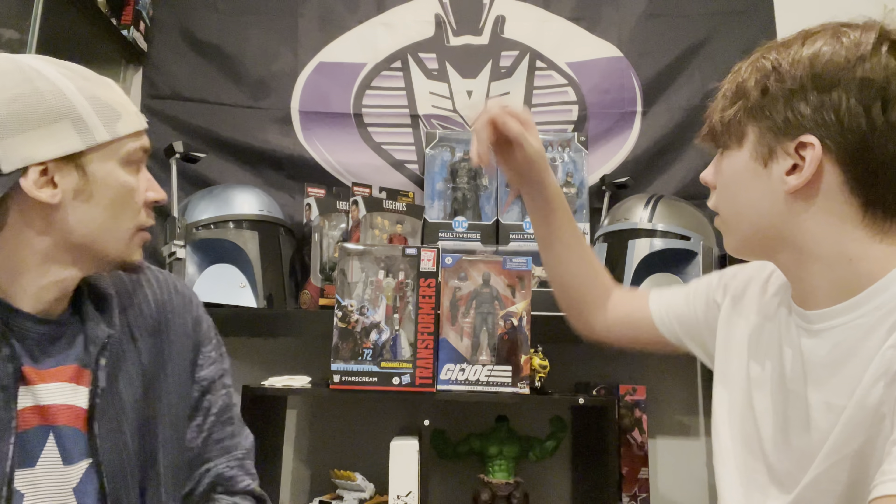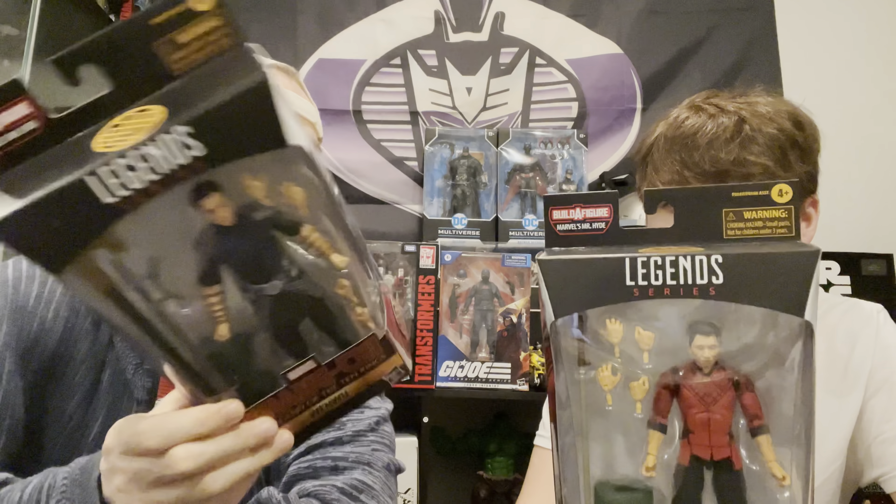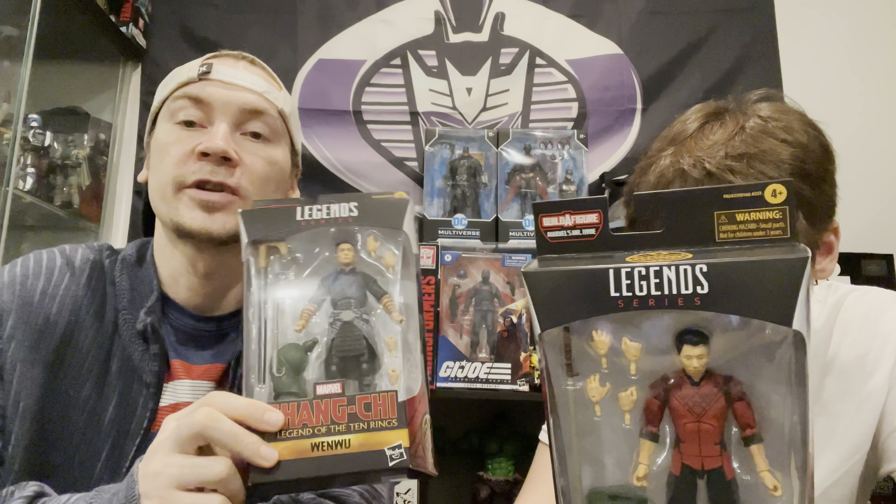Okay so here's Short Fuse. Nothing really special but he does come with a good amount of accessories. He comes with a pistol that goes on his little holster on his boot, a knife that goes in his sheath on his thigh, and on his vest he has a little holster with a pistol in there too. He also comes with what I think is a mortar rocket launcher thing. This Short Fuse came from the Target exclusive Ultimate Battle Pack.